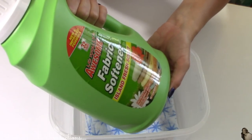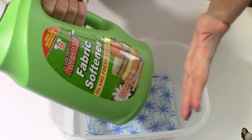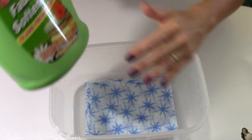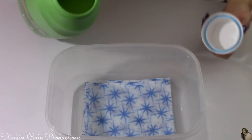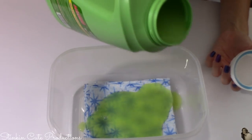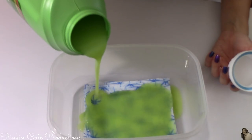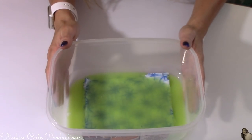I'm going to be using Dollar Tree's fabric softener — I'm using the Island Fresh scent, which I actually really like. You can use whatever fabric softener you'd like. I'm going to pour some over my dryer sheets. You don't need very much at all.